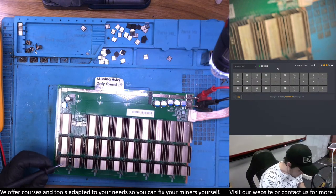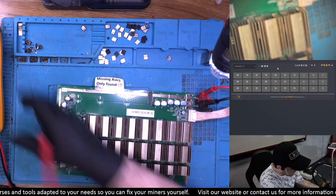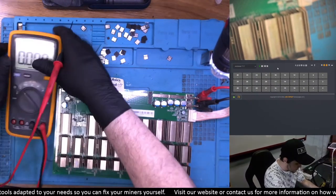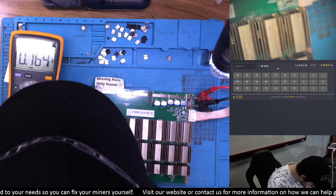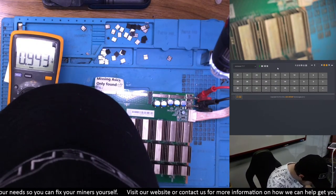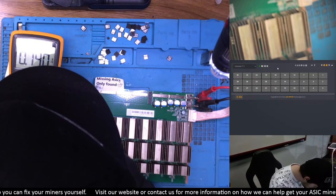Zero ASIC. And I want to show you here — I'm getting what seems like I'm missing something here on this chip. This chip here is not giving me my return anymore.